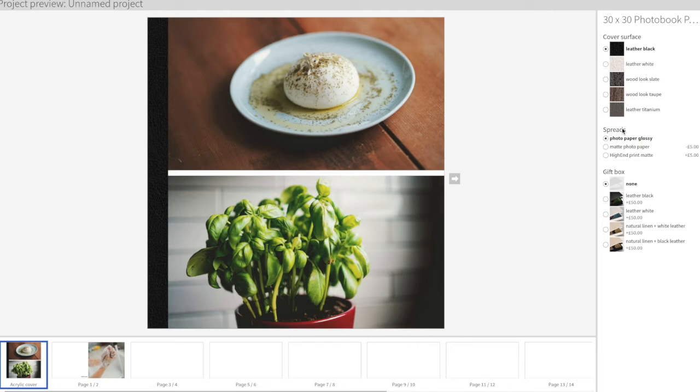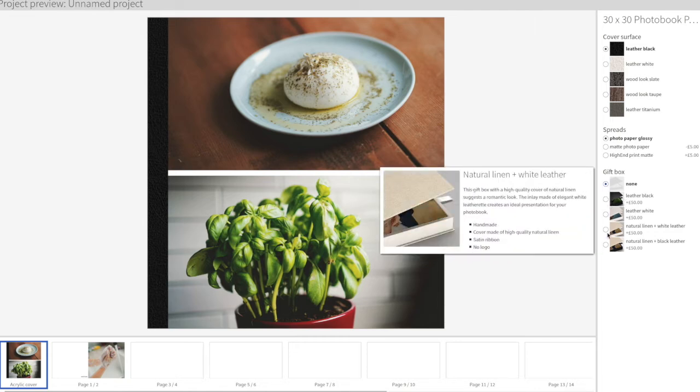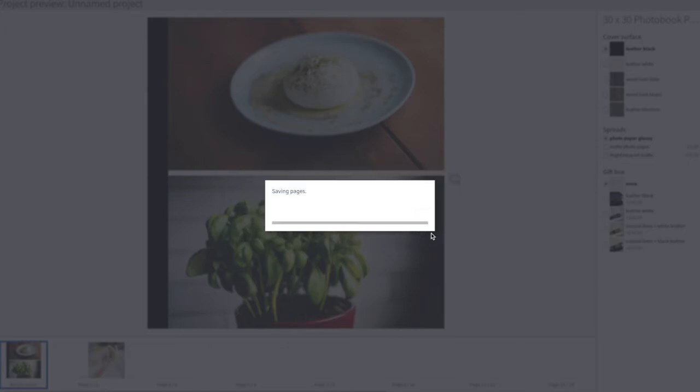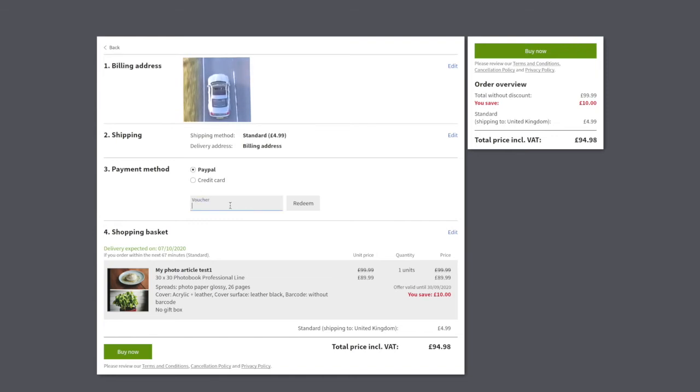Then that takes you to checkout where you can make all your choices. You can opt for a gift box — it costs extra but looks nice and fancy. In my case I left it as none. You can save this as a project name, then the software prepares everything. Once that's done, you proceed to checkout — and this is where you add your voucher. Press redeem your voucher and it will come at zero cost, or at the cost you exceed. So if it's a £100 voucher and you spend an extra £50 for the box, you'd pay £50. That's how it works.